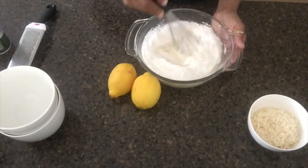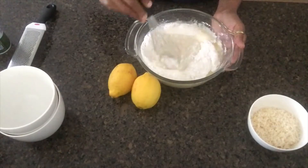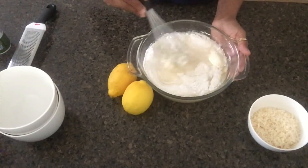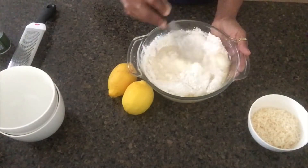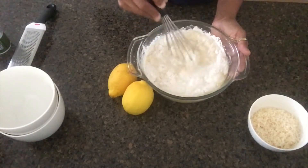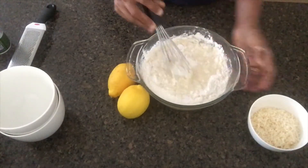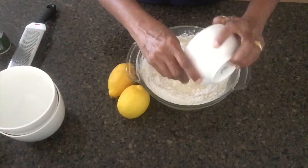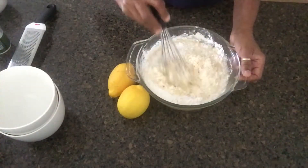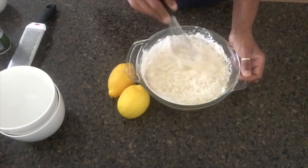We will mix it together with desiccated coconut.